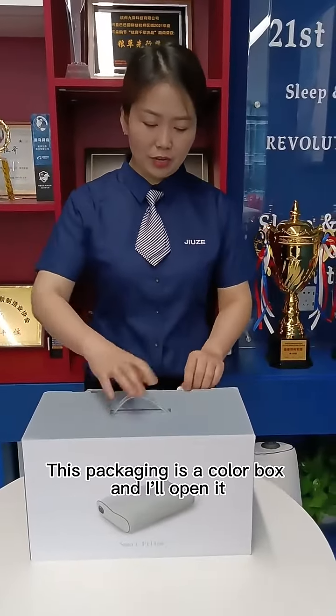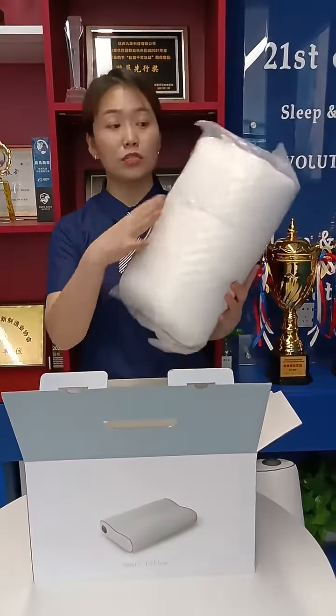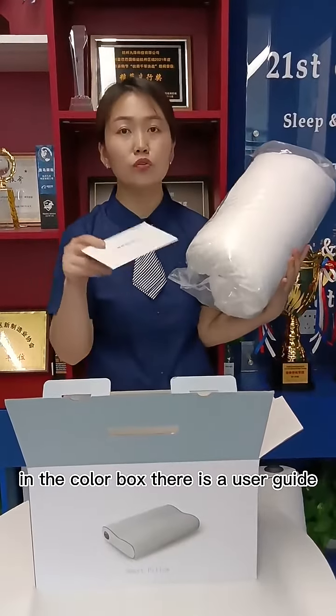This packaging is a color box, and when I open it, there is a rolled pillow in the key bag. In the color box there is a user guide.